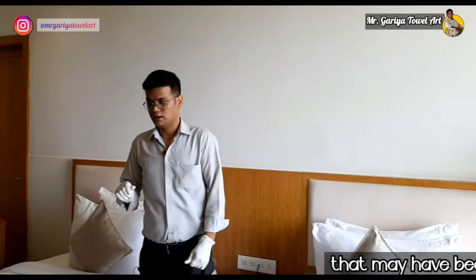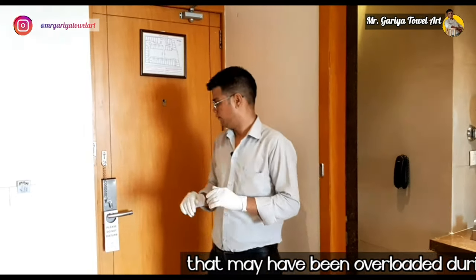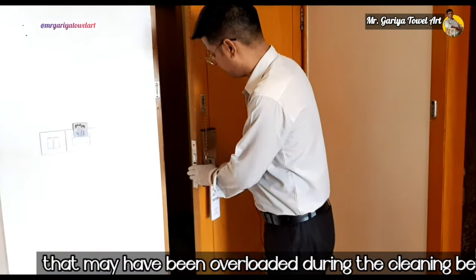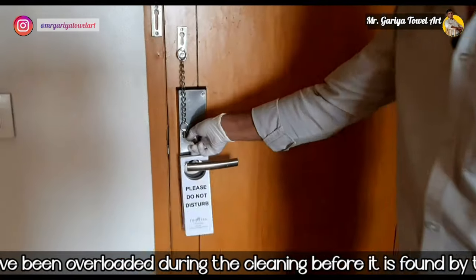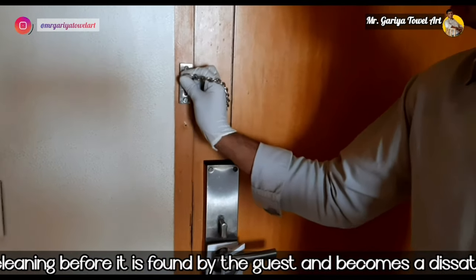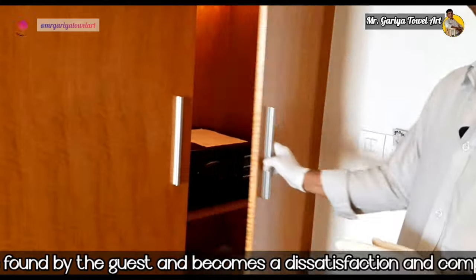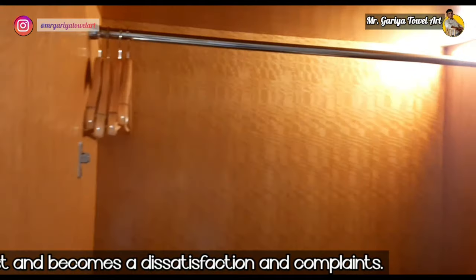Starting from the door, we must check whether our locks are working or not — whether the double lock is working in the room. As a guest, we must ensure the safety laser is working for security purposes. Then we open the wardrobe and check whether the bulb inside is working or not.